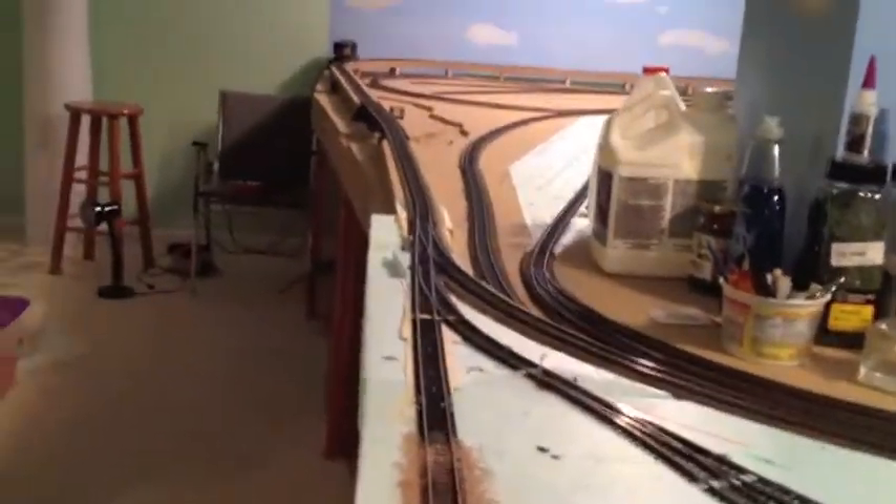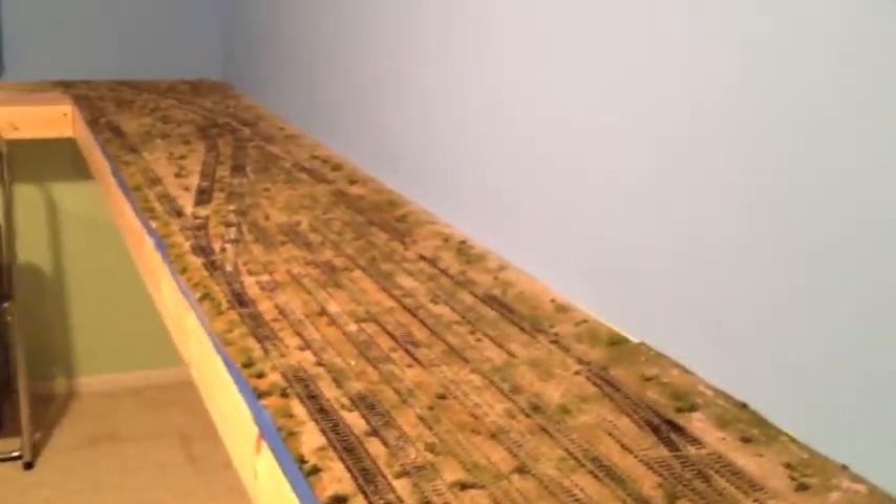And you can now go all the way around the layout, across over here, down through here, and right around and go right back on out down there. We actually started, as you can see, we started doing some landscaping, just the beginning parts of it.